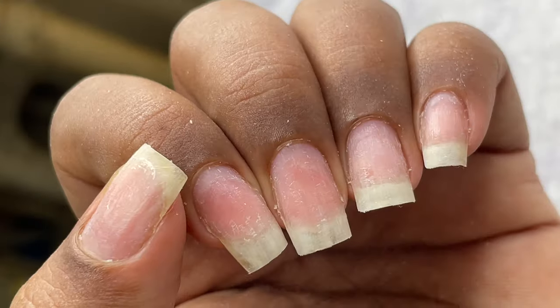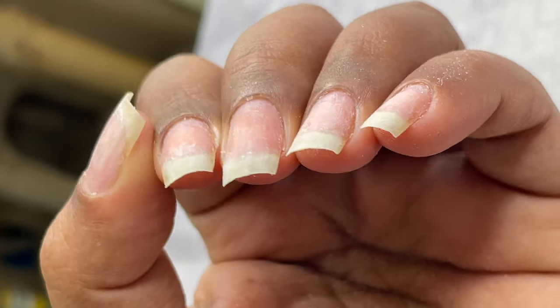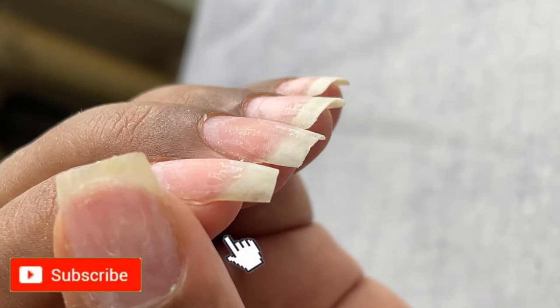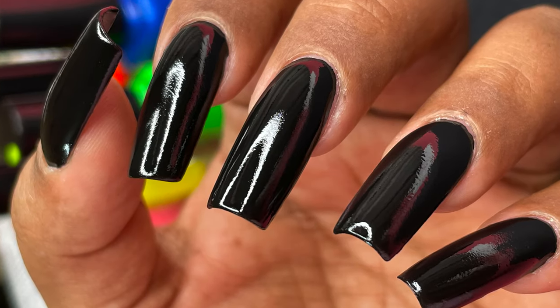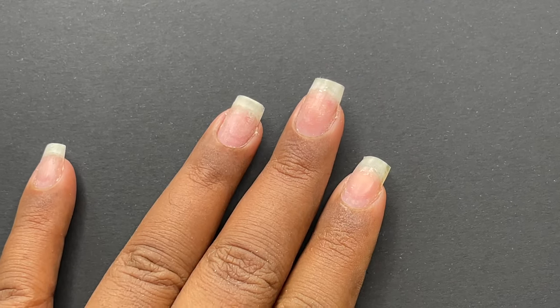Hello friends, welcome back! In today's video I'm going to transform my nails into beautiful long square extensions and explain all the process in detail. Before we start, please don't forget to hit that subscribe button and the bell icon to get notified about all my new videos. So let's begin.